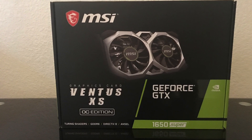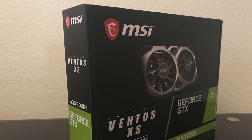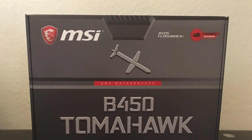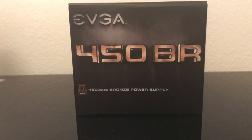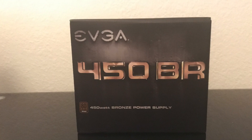Our GPU is a GTX 1650 Super from MSI. This is the 2TB hard drive, also an MSI product. This motherboard is a B450 Tomahawk. This system doesn't need too much power, so we only went with a 450W power supply.